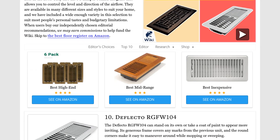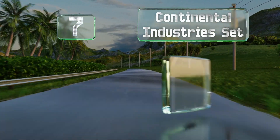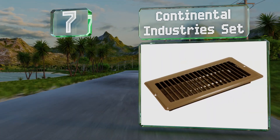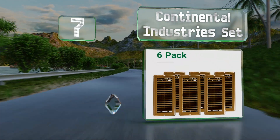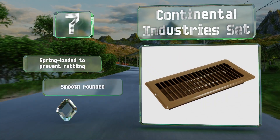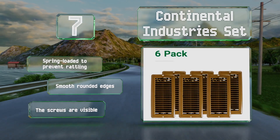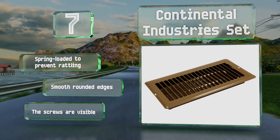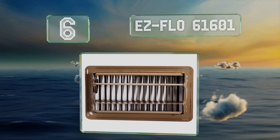At number seven, the Continental Industry Set are made in the USA from heavy gauge steel and are engineered to last a lifetime. They feature a wrap-around collar for strength and reliability. The horizontal blades on the damper allow for unlimited airflow, and these are spring-loaded to prevent rattling and come with smooth rounded edges, but the screws are visible.